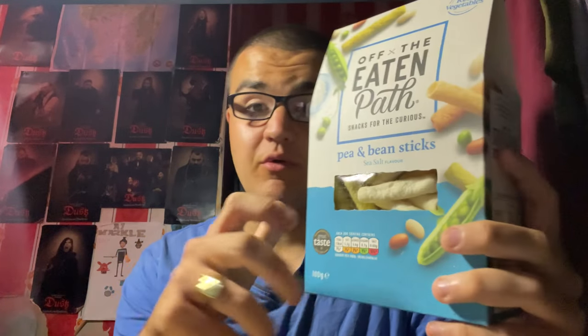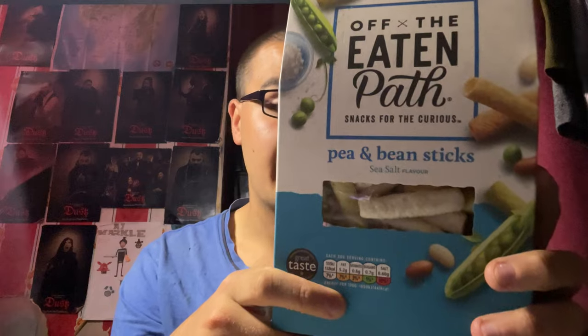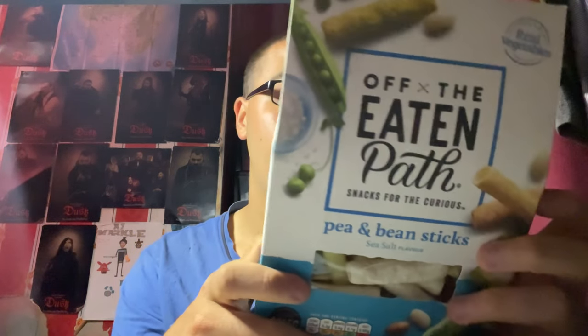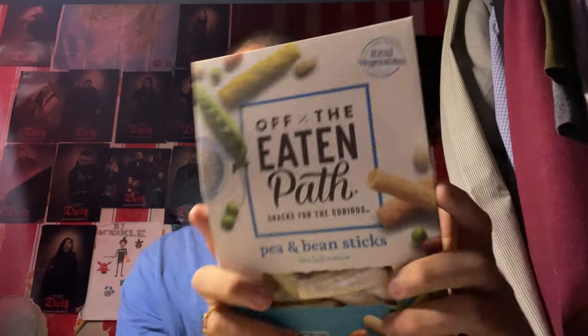I love peas as like a nice vegetable to have with dinner, like roast dinner or whatever, or just dinners in general. Let's see what I think of these. So it says here on the back, there are some facts which I'll read out. It's made with real vegetables, it's got a source of fibre, no artificial colours, flavours or preservatives. So it's all vegetarian, and 30% less fat than crisps, which is pretty cool.